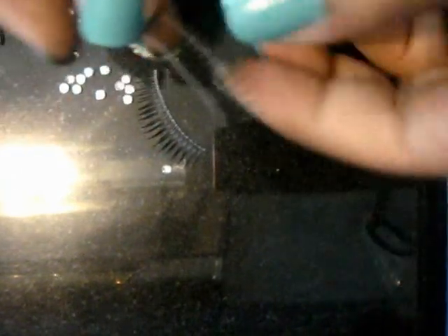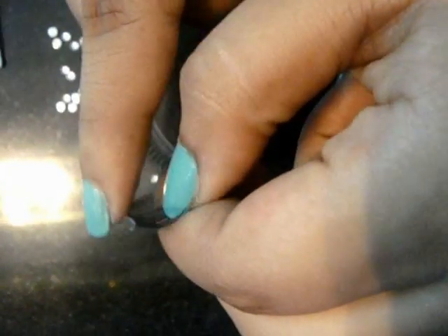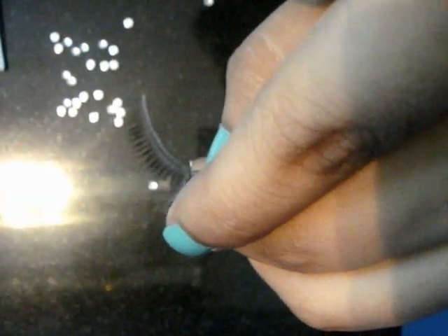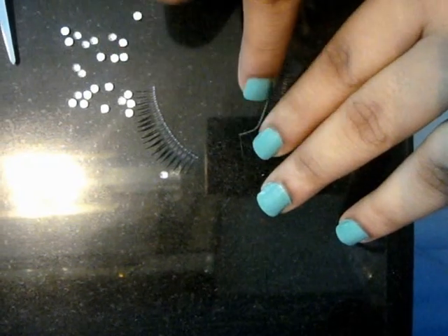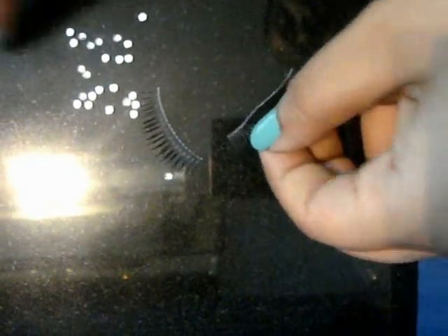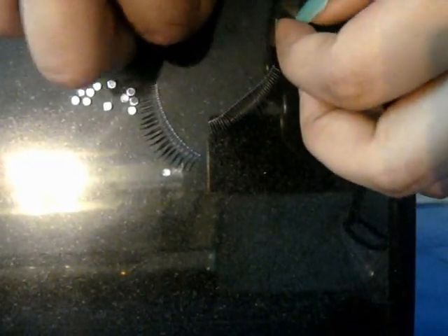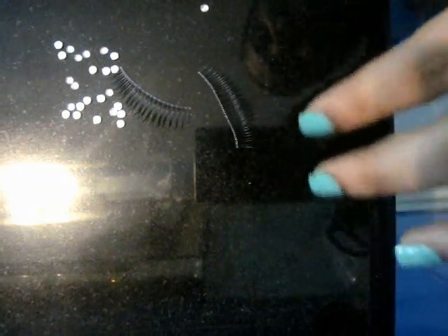Next, what you're going to do is — whichever side is facing up, like the eyelash is curled — this side would be visible. So what you're going to do is put some glue on this band, the eyelash band, and then stick the rhinestones. Make sure that your rhinestones are facing upward, the back side should be laid flat, and they should be straight. You just put your finger like this and get them upright.